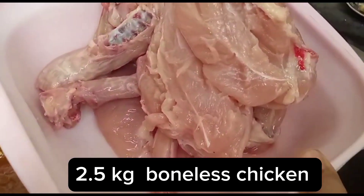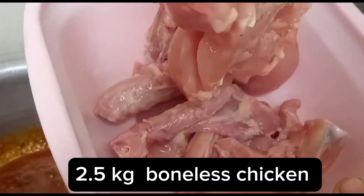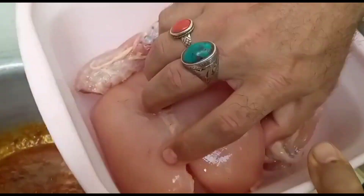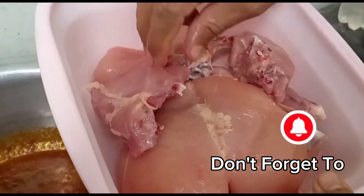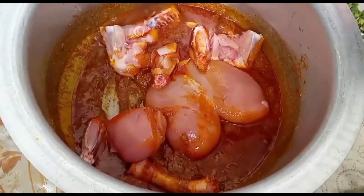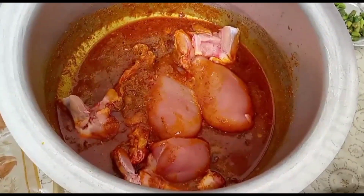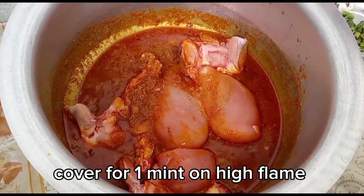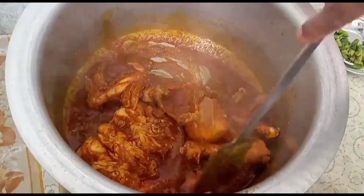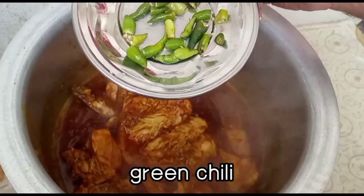Mere paas ek chicken hai jo maine liya. Yeh breast piece hai — main boneless use kar raha tha. Main is chicken ko is mein daalunga, cover karke — bina paani daale — 1 minute ke liye dhakuunga. Sauce dalne ke baad 8-9 minute tak rakhna hai.